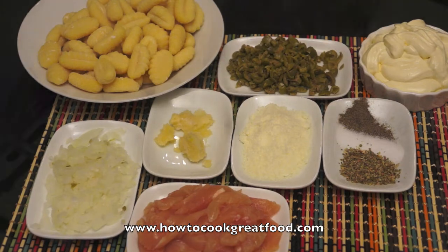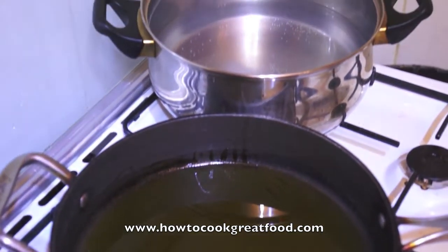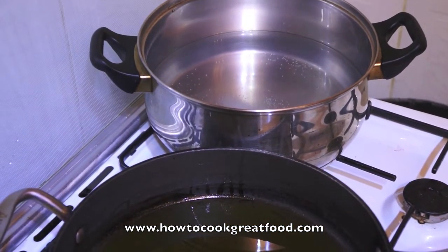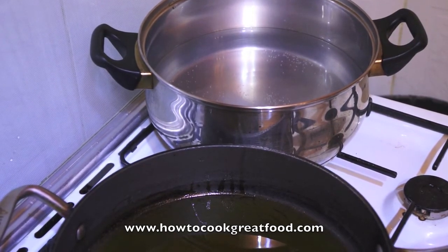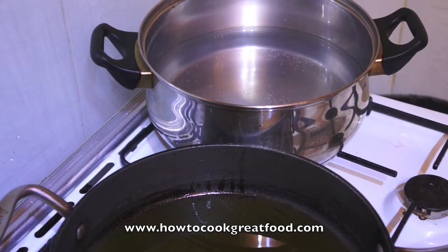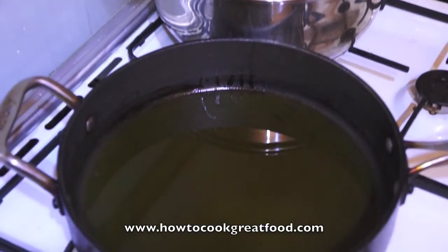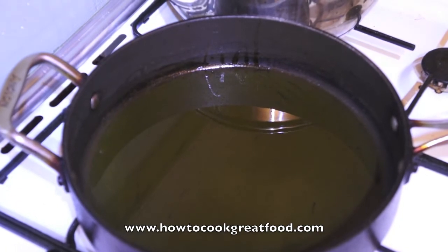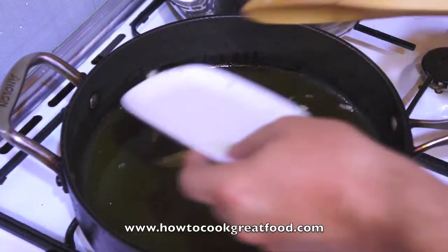I've got my pan here with a touch of nice quality olive oil in it. At the same time, at the back, I've got a pan of salted water for the gnocchi. We'll do this exactly at the same time — it just takes a few minutes. The pan is on fairly high heat. Let's get those onions in.